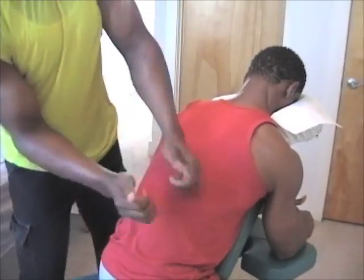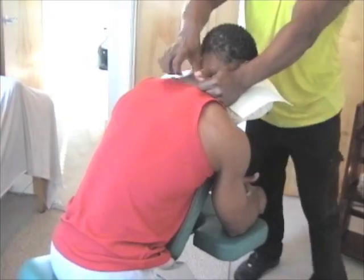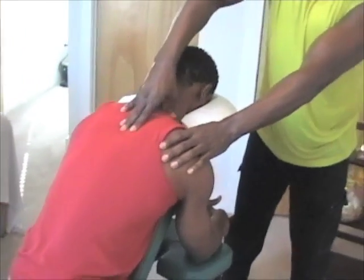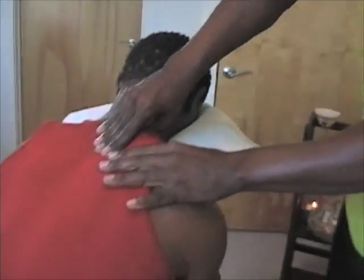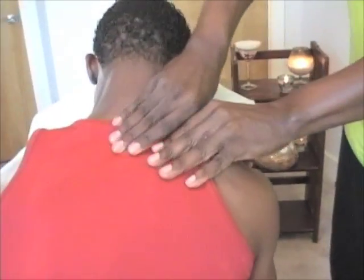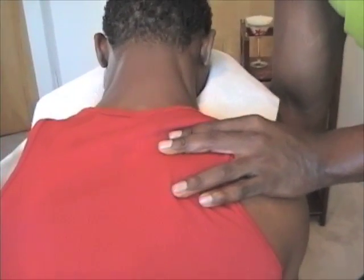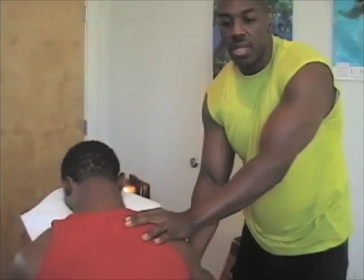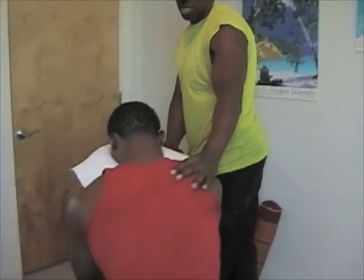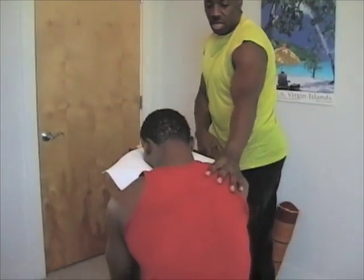Sometimes with guys who are very athletic, we'll do a little bit of stretching. Take a nice deep breath in and exhale. Just grab the traps a little bit here. Take a nice deep breath — we're going to stretch. Stretch out. Good.